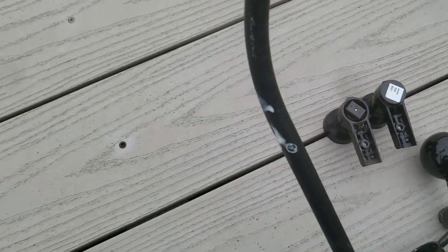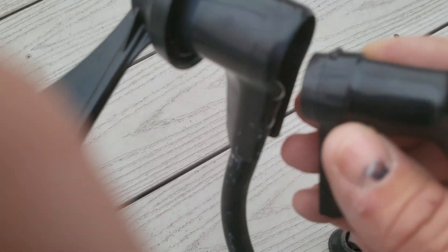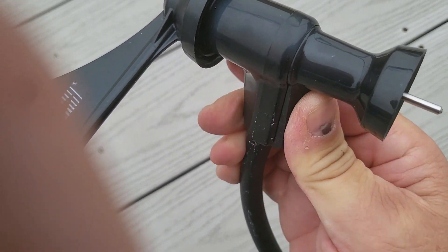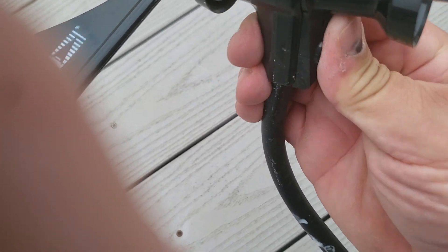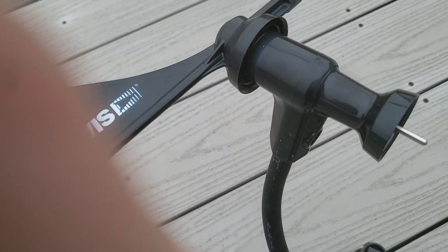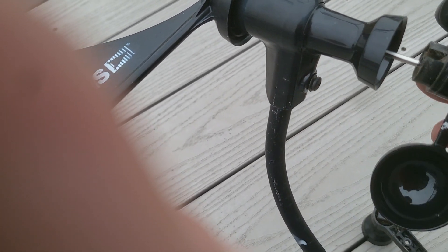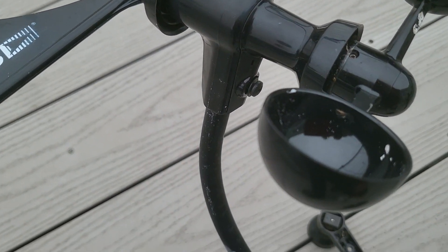Links down below. To put this back in, you just go in reverse. You would drop this in and then pop the bottom in. So that's popped in — put your screw back in, then put your little cups back on here and tighten up your set screw and you should be good to go.